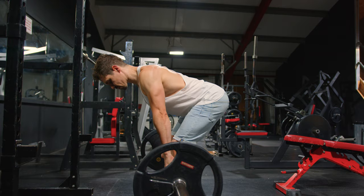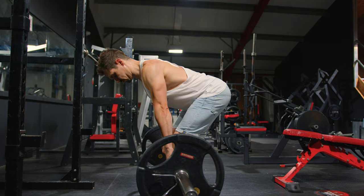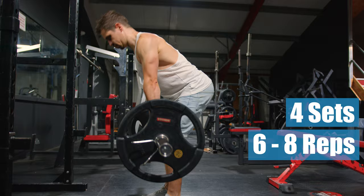The final exercise on lower body strength day is the Romanian deadlift. We've already hit the glutes and hamstrings hard with the standard deadlift, so for the Romanian deadlifts we're going to work in a slightly higher rep range for fewer sets — four sets of six to eight reps, again with two to three minutes rest between sets.